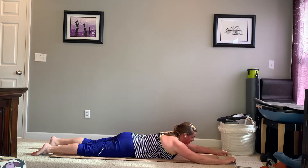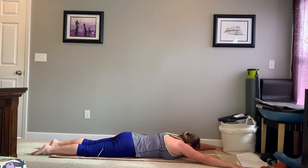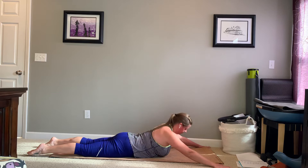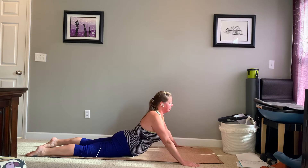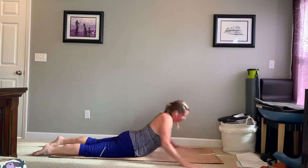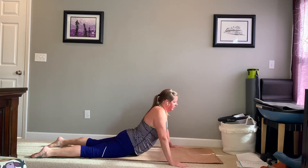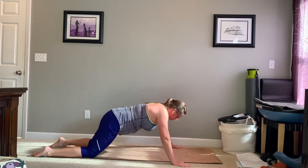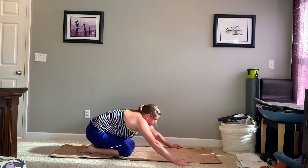From here, reach those arms overhead. Glide those shoulder blades towards your pelvis to come into the next one. We're going to do that one more time — hold on this last one. Then reach those arms forward to let those feet come up, and you can pull those hands back towards your body. Two more. From here, round that spine towards the ceiling. Press yourself back into a little child's pose, prayer pose.